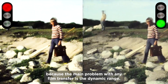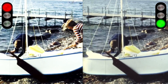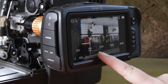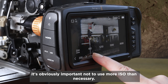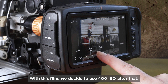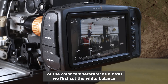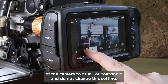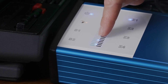Dynamic range is important because it's the main problem with any film transfer. Less sophisticated transfer systems or incorrect use can result in burned-out highlights or black areas with no detail. Even with a Blackmagic, it's important not to use more ISO than necessary. That's why we do an ISO test run with about half of the lighting level — with this film, we decide on 400 ISO. We then control the nuances of the lighting on the fly with the LED set. For color temperature, we first set the white balance of the camera to sun or outdoor, and won't change this setting; fine color temperature details are regulated during shooting with the LED set.